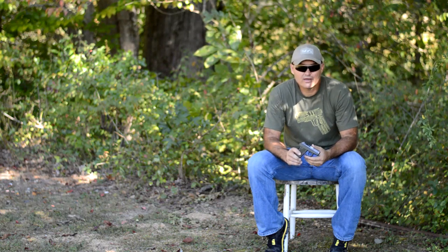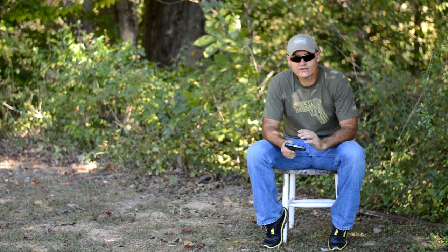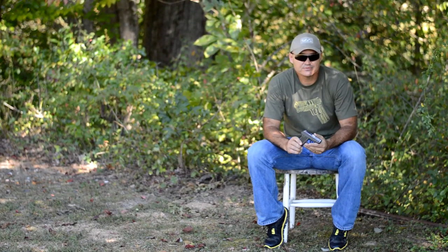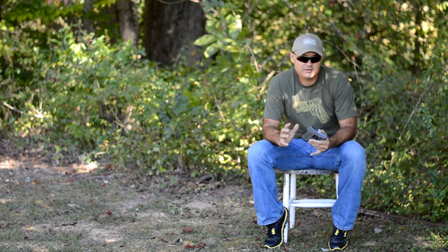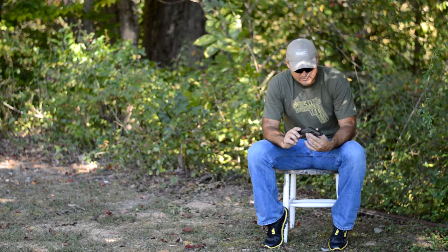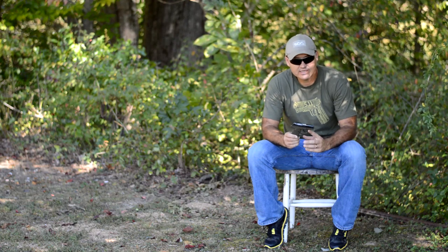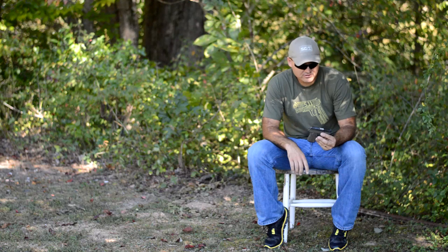I'm going to close this video out with just my thoughts on this little gun. I'm not a firearms expert and I've never claimed to be. I do these videos to help somebody that may be looking at a gun and not knowing if they want to get it or not — just to let them take a look at it. These little guns are really small. They sacrifice everything in order to be carried easy. You don't get any bells and whistles.